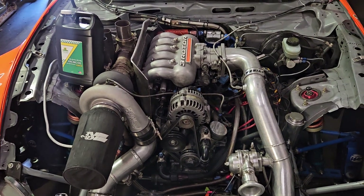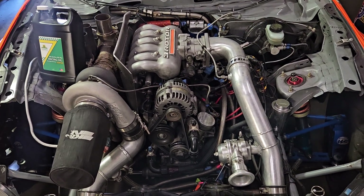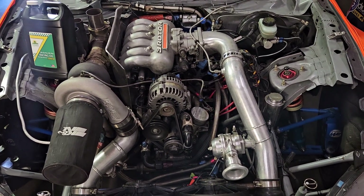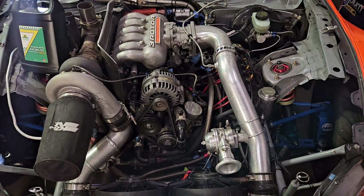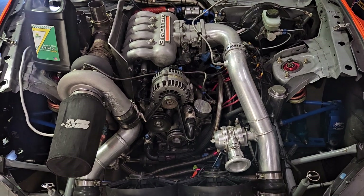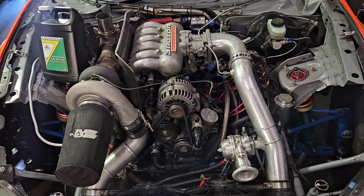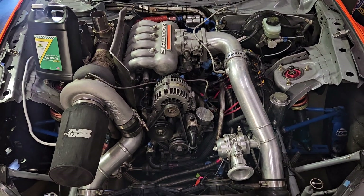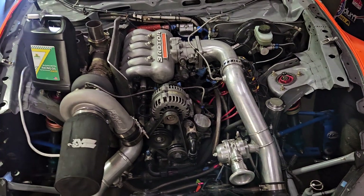A question I get quite often is what oil viscosity do I recommend or run in my race cars? I think this is a little bit of a touchy subject — everybody's got opinions. I know drag racers run some really high viscosities, and depending on temperature and location, manufacturers are recommending really low viscosities these days. In the road race or land speed world, some people run really low viscosities to get as much horsepower as possible, disregarding reliability and bearing life. This is just my personal opinion based on my experience.